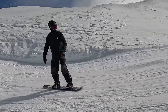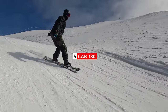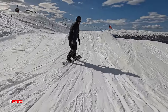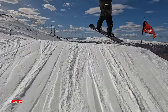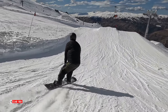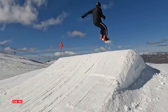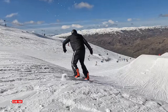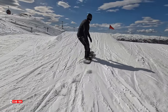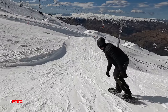The fifth trick to learn in the park is a cab 180. This is where you're riding into the jump switch, and then you do a 180 so that you come around and land your normal way. For your first 180 trick, this is a bit of personal preference — you can practice these outside the park and see which one you're most comfortable with. In my opinion, the cab 180 is the easiest because you're landing in your normal direction. The key to a 180 is definitely just getting that clean pop off your edge, twisting your board underneath you, and then riding it out clean.